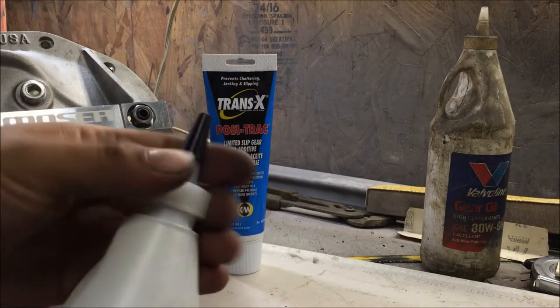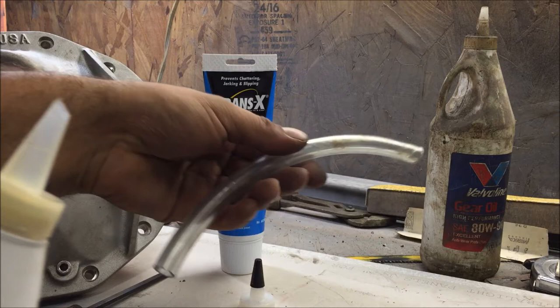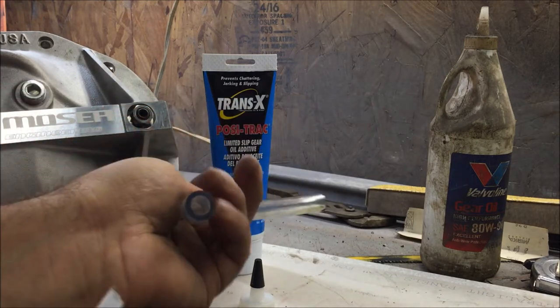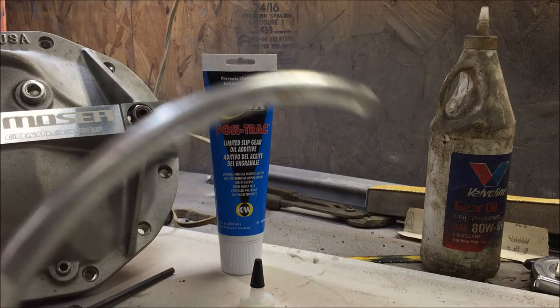When you're getting ready to do this, you'll need about eight or nine inches of three-eighths vinyl hose, because you will not be able to pour the oil in directly - the gas tank is going to be in the way.